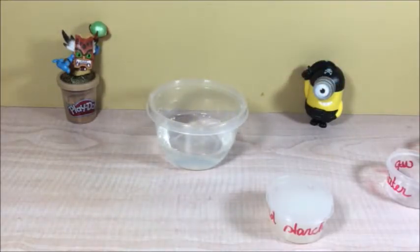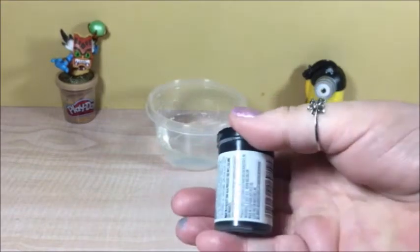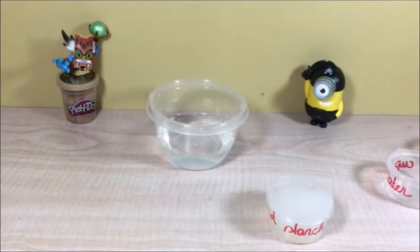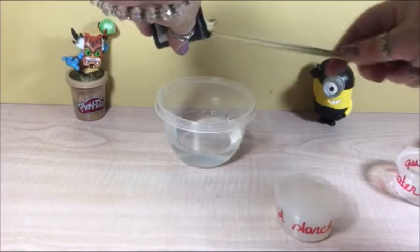Let's add some color for Halloween — why not? I got just some icing color. That'll work too. It's black for Halloween. Add a little bit of it.